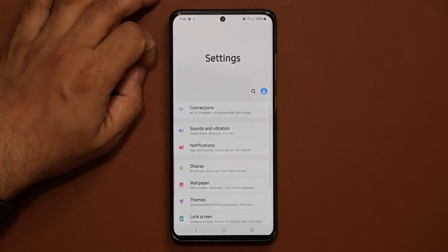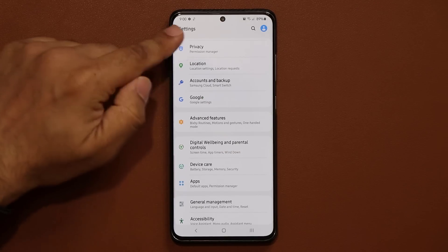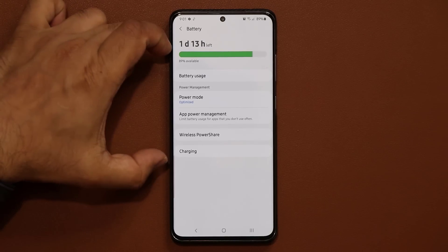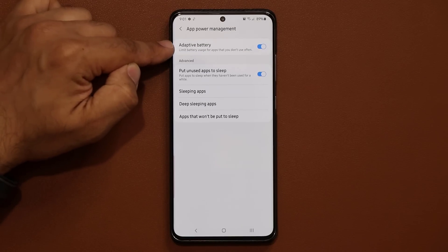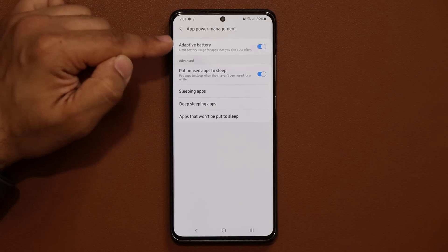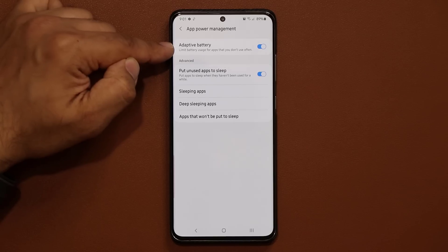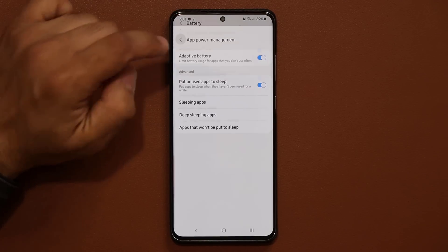Go back to the main settings and go to Device Care, then tap on Battery. There are two things you want to do here: enable Adaptive Battery and also enable 'Put Unused Apps to Sleep.' Adaptive Battery manages your battery so it doesn't overdo itself, and putting unused apps to sleep stops them from running in the background and wasting your battery.